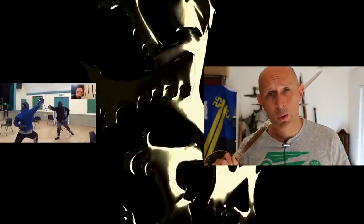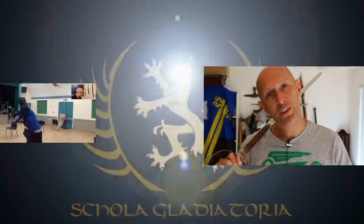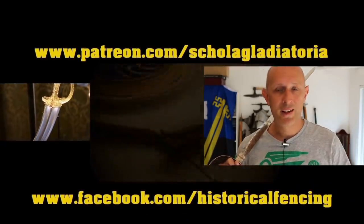So there we go - three offerings from Cass Iberia. Full reviews and cutting tests will come in due course. Thanks for watching. If you're not subscribed, please subscribe and click the notification bell for new videos. Have a look at my review playlist. Cheers folks - we've also got extra videos on Patreon, please give our Facebook a like.